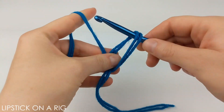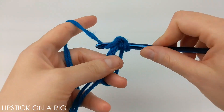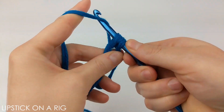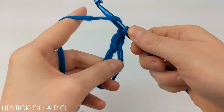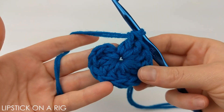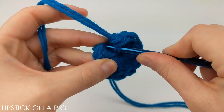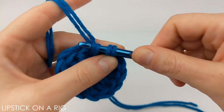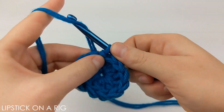We're going to begin by tying a magic circle and placing 12 double crochets inside of it. If you're unfamiliar with any of the stitches used in this pattern, please check the links in the description where I have my stitch tutorials listed. Once you have the 12 double crochets in place, place a slip stitch in the top of that first double crochet stitch.